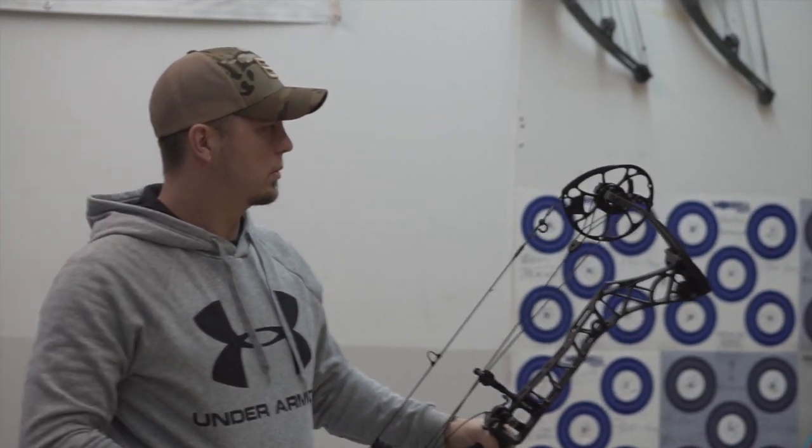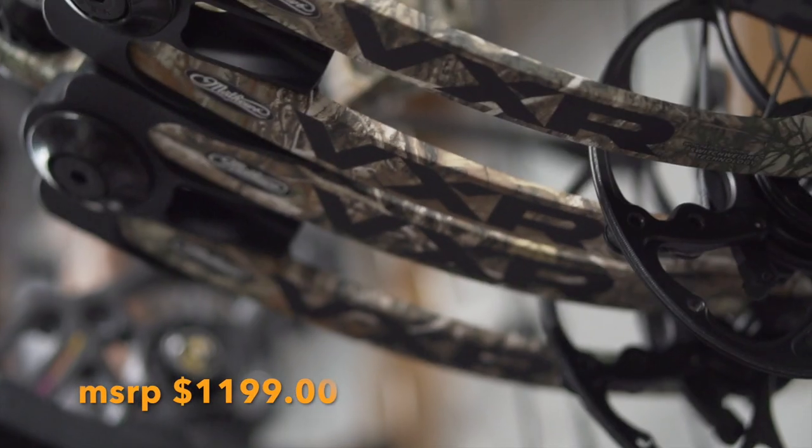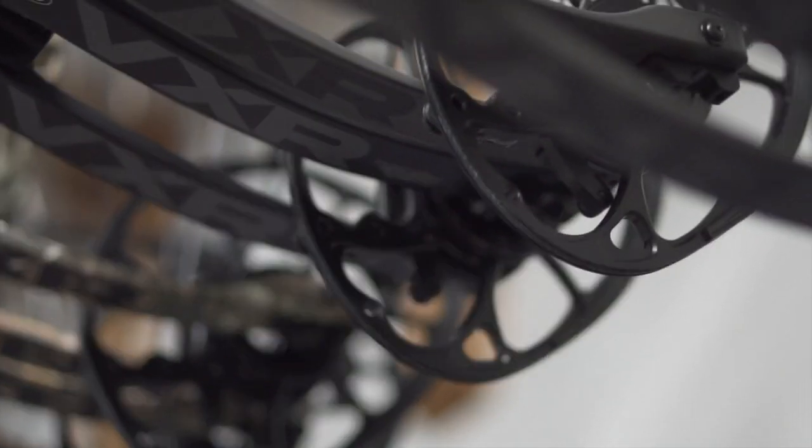Just because the riser length is actually longer than the Traverse — so if you went down and shot this bow next to the Traverse, I'm pretty sure you would prefer this bow.